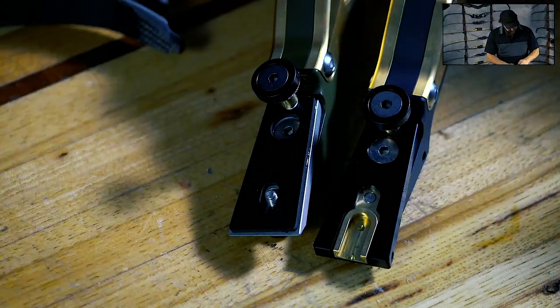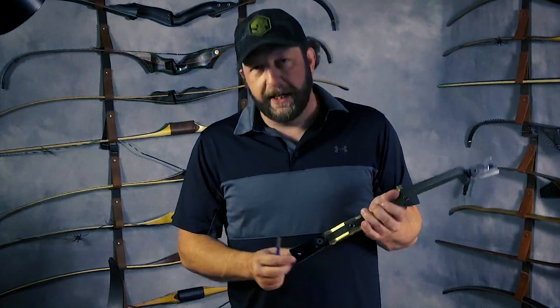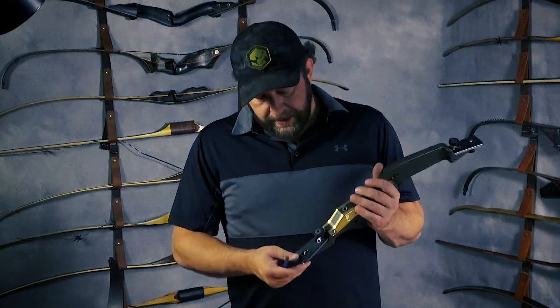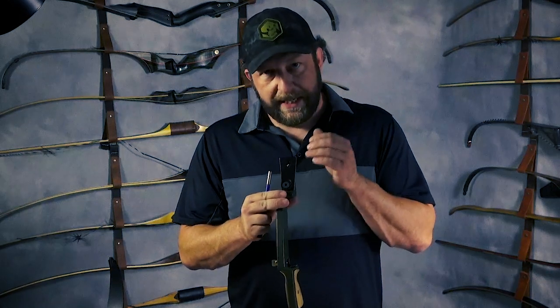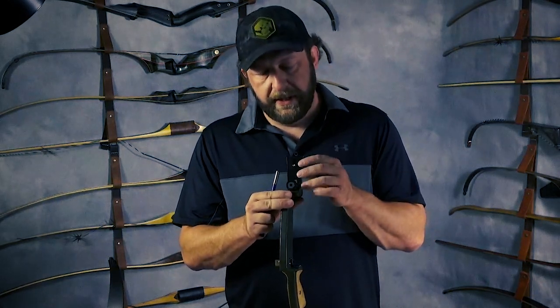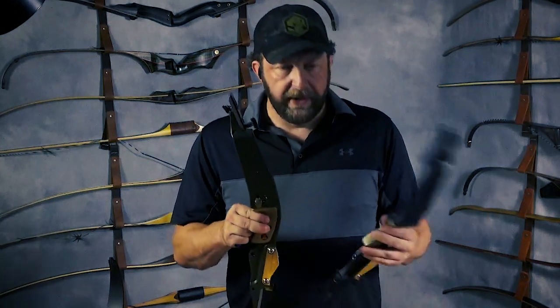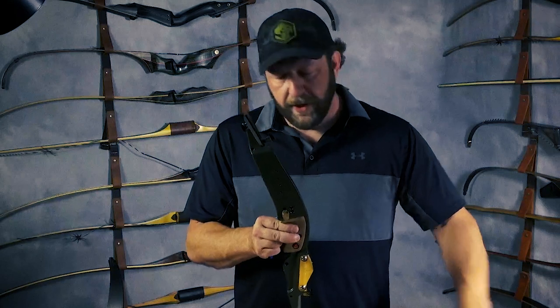One more slight pro: whenever you unstring your bow, your limbs don't fall off — that can be really nice when you're traveling. Bottom line: if you want convenience, ILF is the way to go. If you really want to dial in your sound, there's a benefit to DAS. And it's important to remember — because I think it's confusing — you can go with a DAS riser and have the option of ILF or DAS. You're not stuck with one or the other.